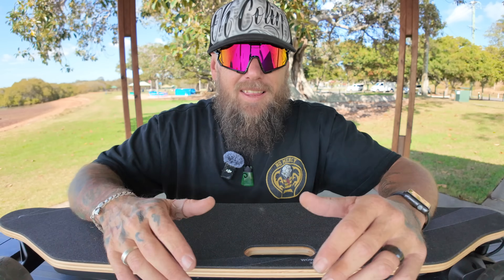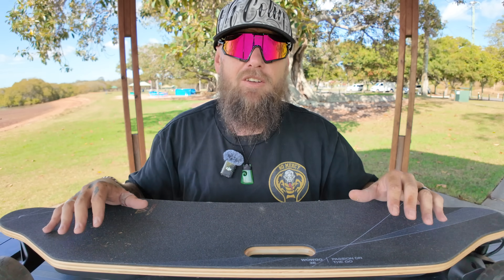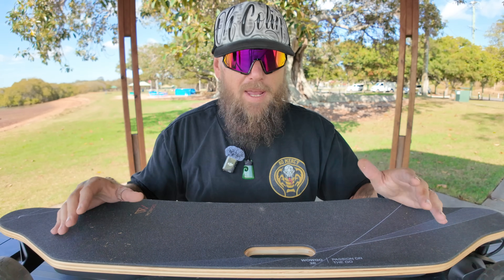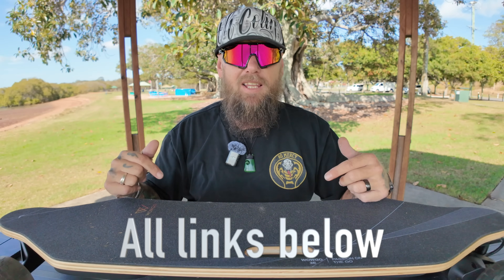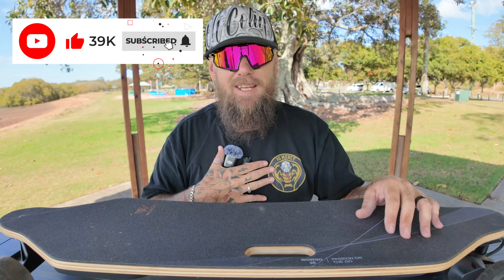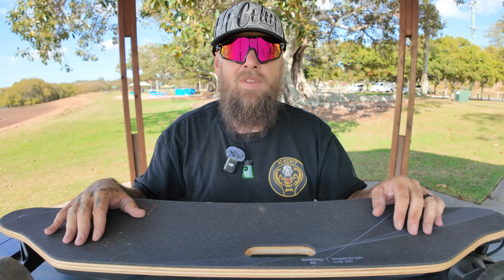That's it for me, guys! I hope you've enjoyed this video. If you want to pick up a WowGo 3E, there'll be a link below. Go spread some love to WowGo — they're a great company, not changing the world of e-skate, just making it better with small adjustments. Links to everything else I use will be below too. If you enjoyed this video, please like and subscribe, hit that notification bell, and until next time — I'm Colin from OColin, out!